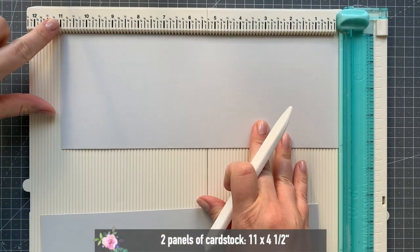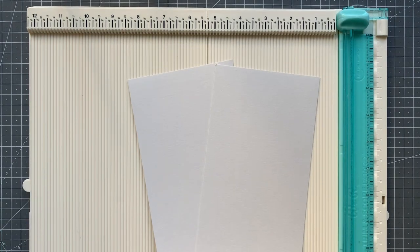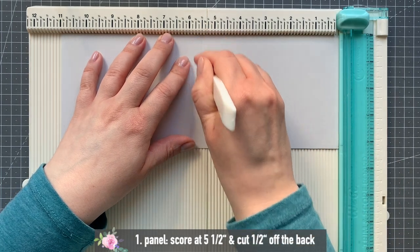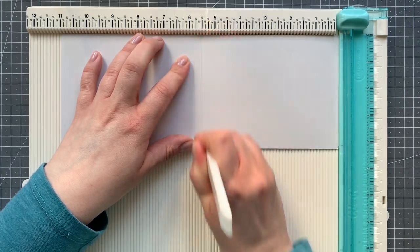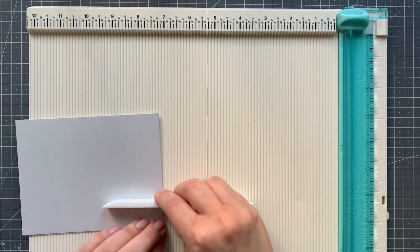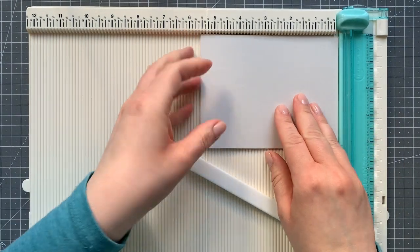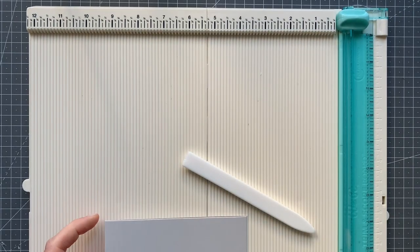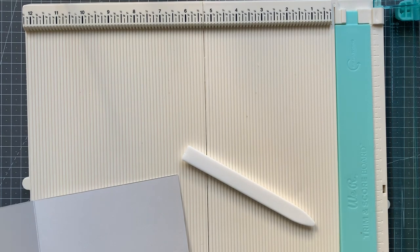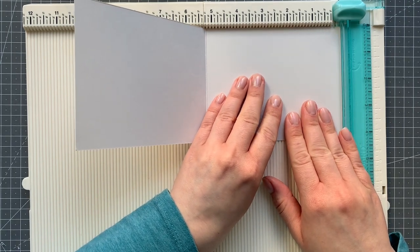Now for the card base and the mechanism. I have just a piece of fogged colored cardstock that I cut in half, so I have two pieces that are eight and a half by four and a quarter. I'm just scoring the first one at five and a half, just for a regular sized card base. And I need to cut off half an inch of one of the sides.